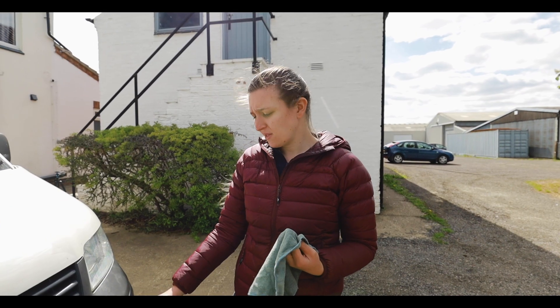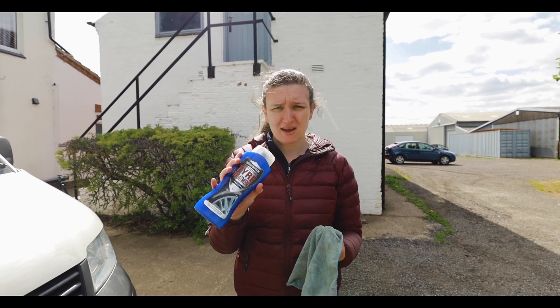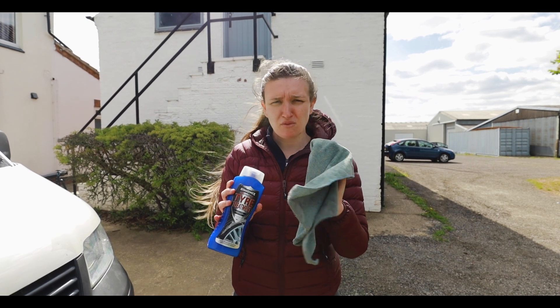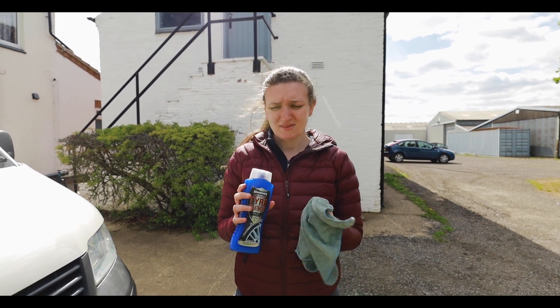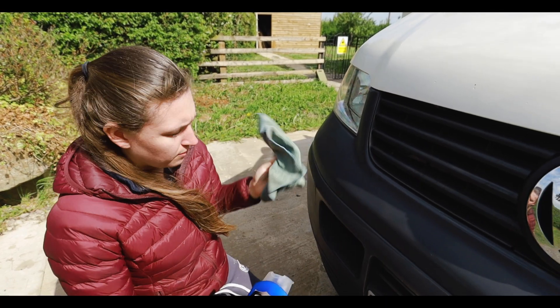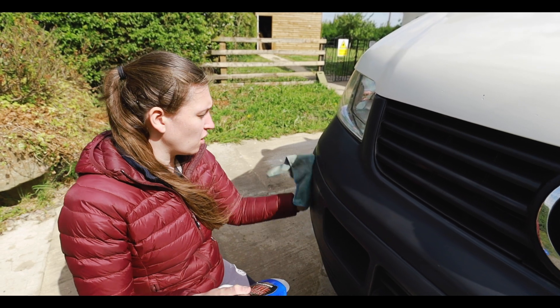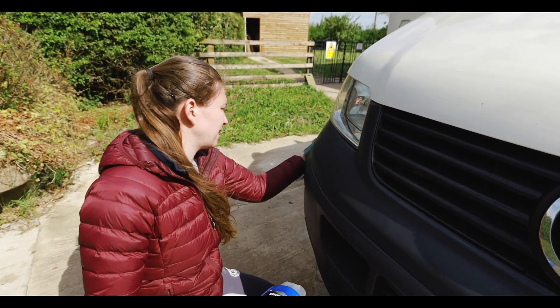We've done all the heat gunning and it's brought it up really nicely, but we just need to finish it off with some back-to-black using a microfiber cloth — it's windy so sorry about the wind noise. You just put an even layer on all around, then leave it for a couple of minutes, then come back around and clean it all off.